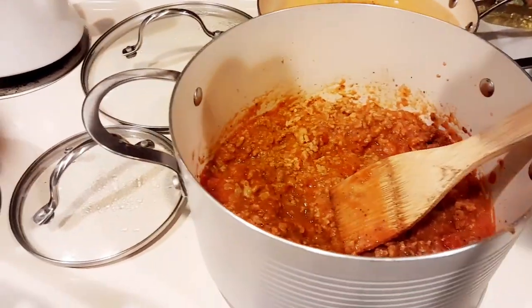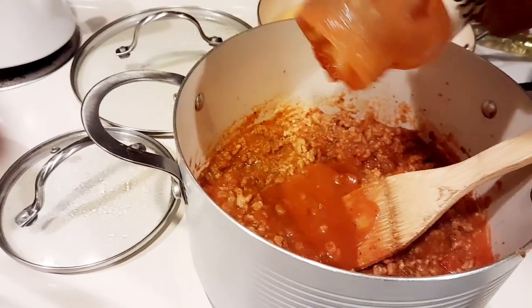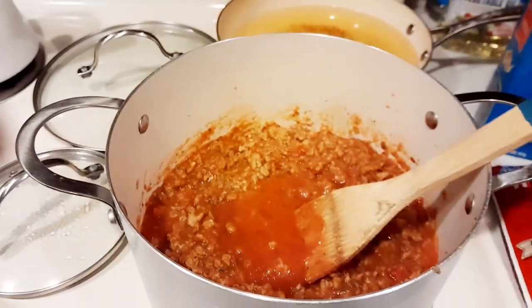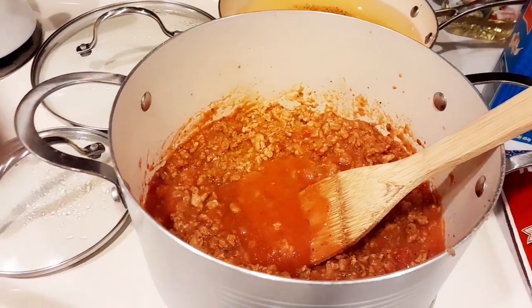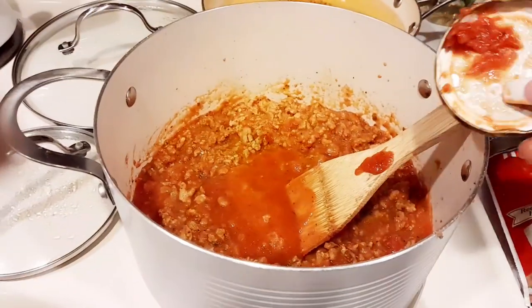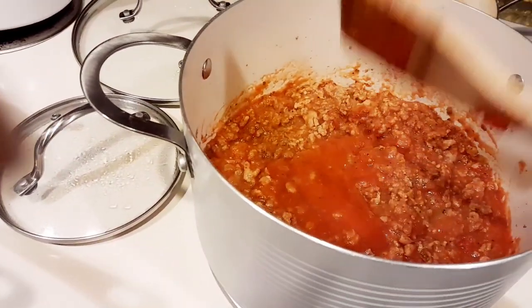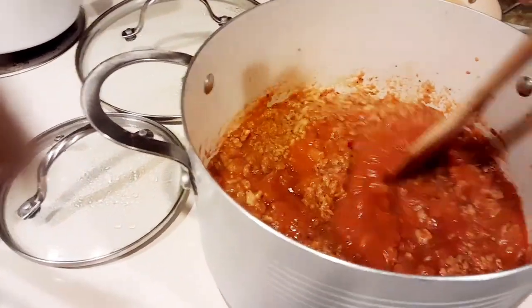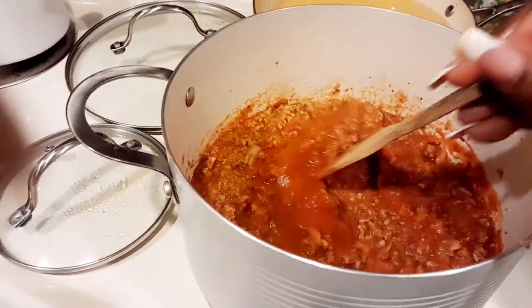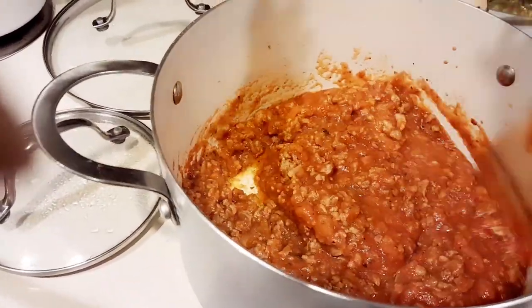In my jar I just added some water — if you didn't know, add water to the end of your pasta sauce jar to get all that good flavor out, mix it up, and then pour it in. Especially if you don't want your pasta sauce to be super chunky, just add some water to blend it out a little bit and make it more flavorful.